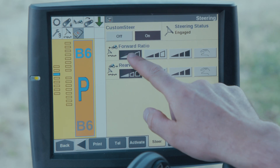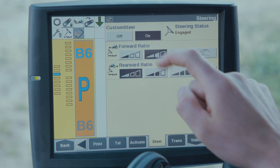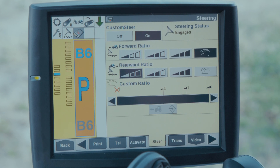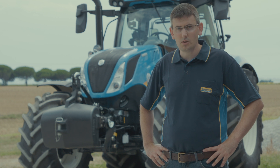The operator can choose from a ratio of 3 to 1, 2 to 1, 1 to 1, or a custom user ratio. Custom steer greatly reduces operator fatigue and increases driver comfort.